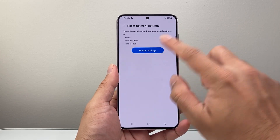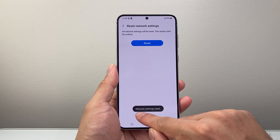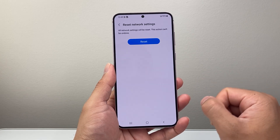So whenever you're ready to do that, simply click on that and then click on reset, and once you get the network settings reset confirmation, that means you have successfully reset your Wi-Fi settings on your Samsung phone.